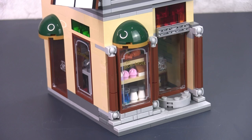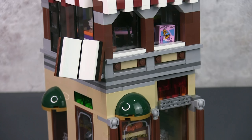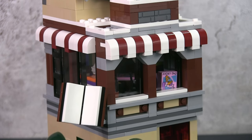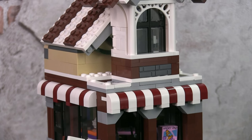Let's have a closer look at this build. This is a corner building, so there's an entrance on each adjacent side. At the front is the entrance to the coffee shop, and through the front window you can actually see the different treats, pastries, and drinks. On the other side of the building is the door leading up the steps to the bookstore. There is a nice 3D brick-built book sign, which I'll show you in more detail in a while.